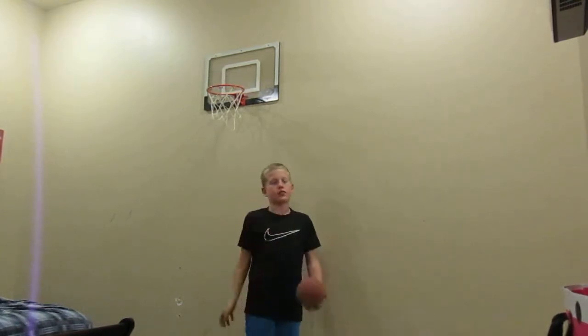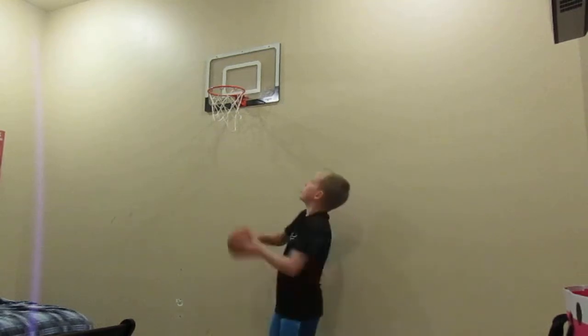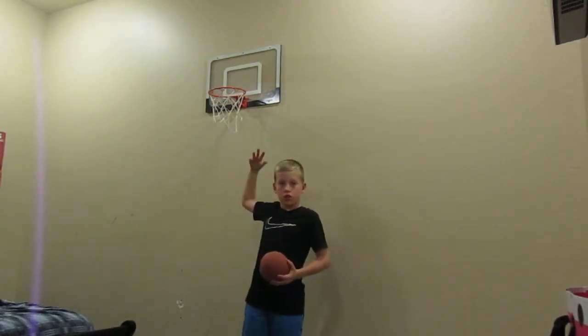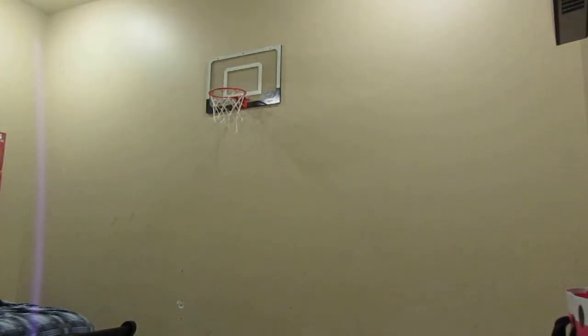If you haven't seen the last video, that's up. I'm going to do four dunks. Let's just get right into it. So, the first one is the 360 bounce 360 dunk.